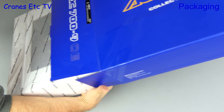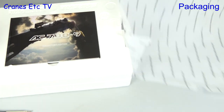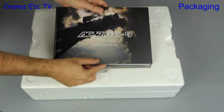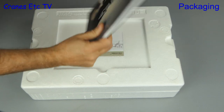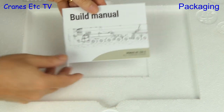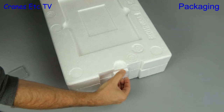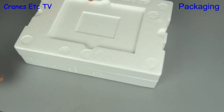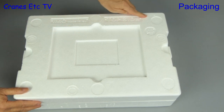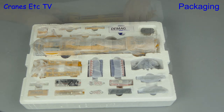The box was wrapped in soft paper and inside we see that the polystyrene trays are also wrapped with soft paper. The packaging so far is excellent. The first thing we can pull out is a book about the real crane, followed by a smaller book which is the build manual. The trays are helpfully marked top and bottom, and when we lift the lid we can see the parts are all individually wrapped.